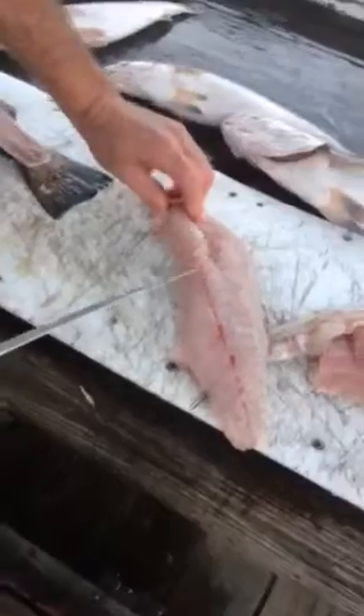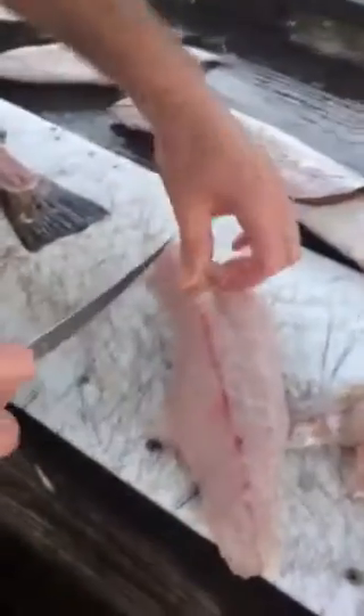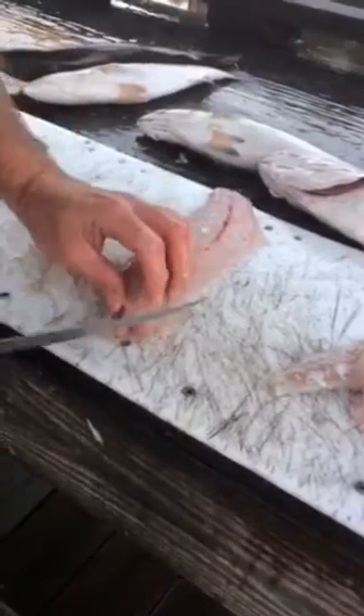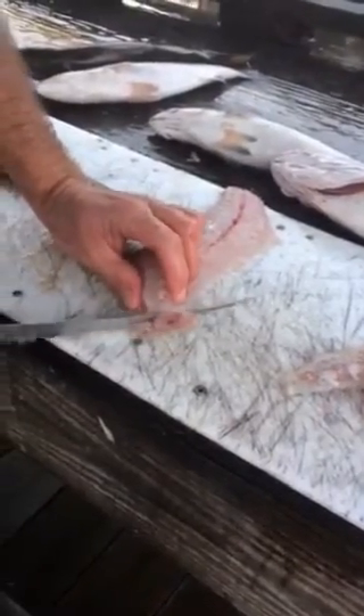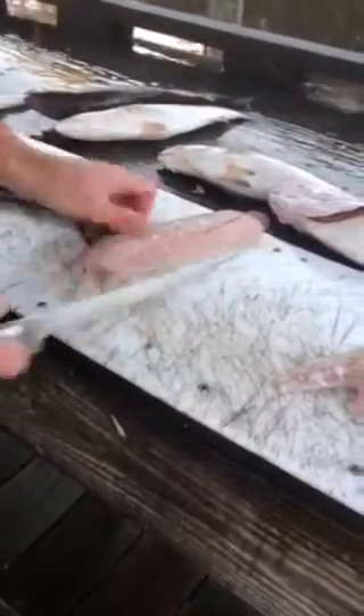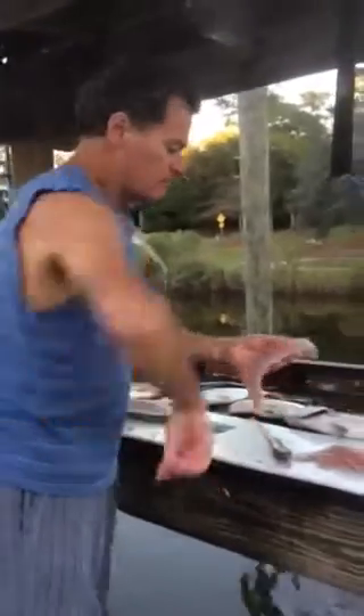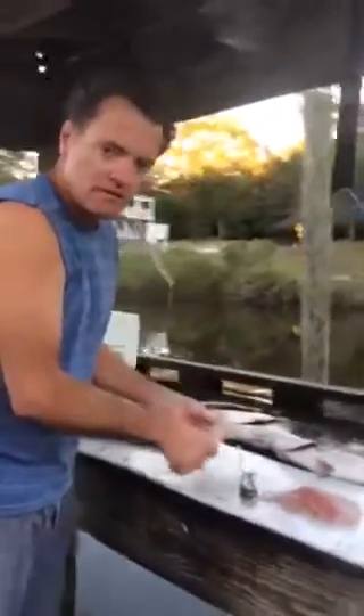Sometimes there'll be a little bit left in the front — you can trim that up here. Sometimes a little bit of bone will stay; you just trim that off. That's about as well as you can do — you can make the most of the fish.